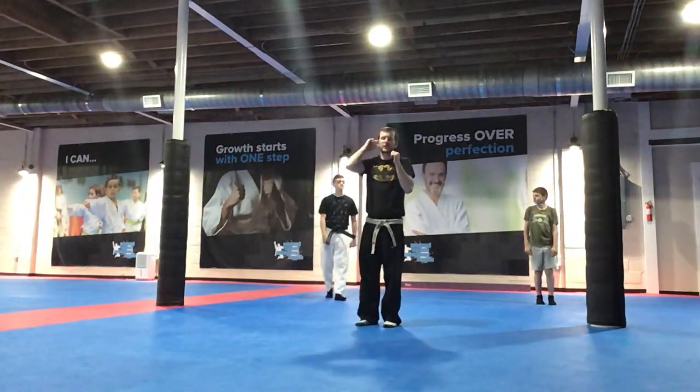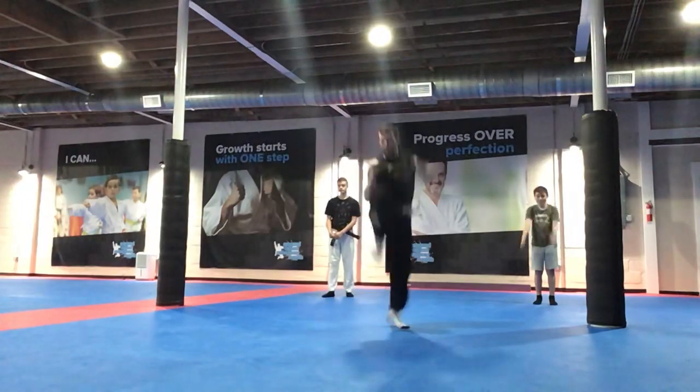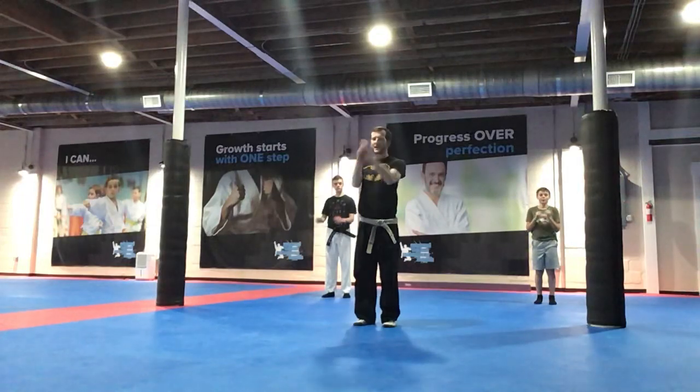All right, guards up. We're going to work our jump front kicks. So we're standing still, our hands go down, up, and a good jump front, okay? Let's try our best. Ready, go!